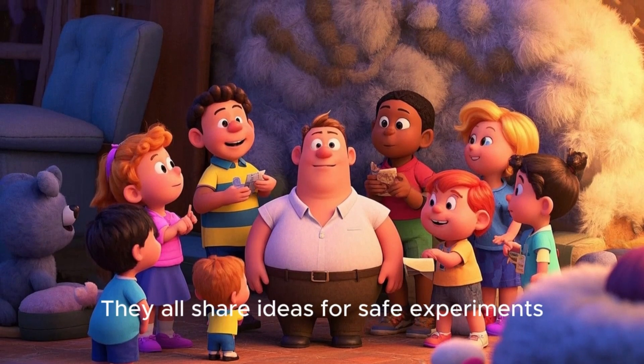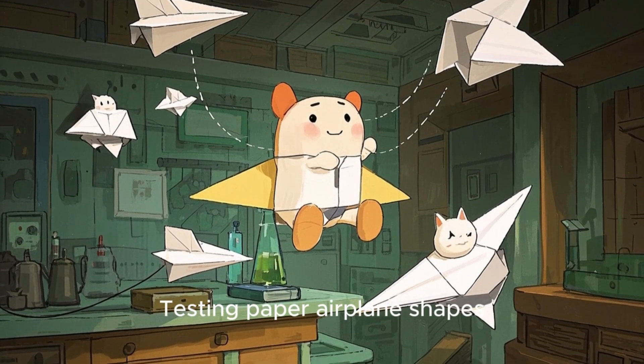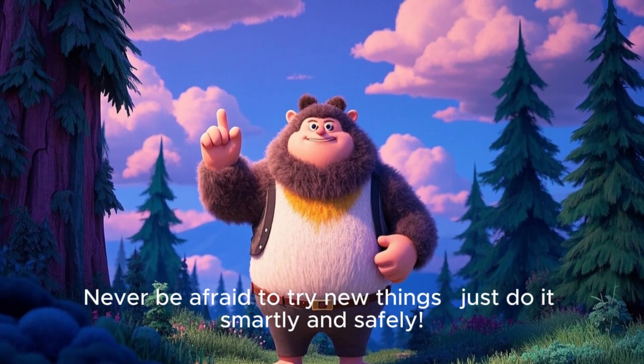They all share ideas for safe experiments: making a lemon-powered battery, growing beans in a jar, testing paper airplane shapes. Never be afraid to try new things — just do it smartly and safely.